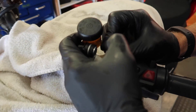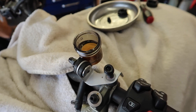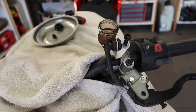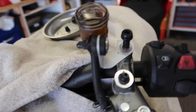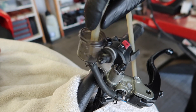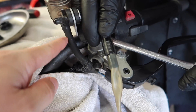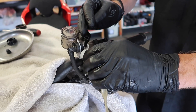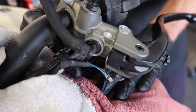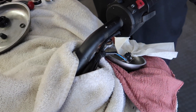Next, he's going to pop the banjo bolt and he keeps it on the perch while he does that so he can break it loose, and then we can remove the entire thing. Coming off - there she goes. Look at how naked it looks when that thing is gone. That's crazy.